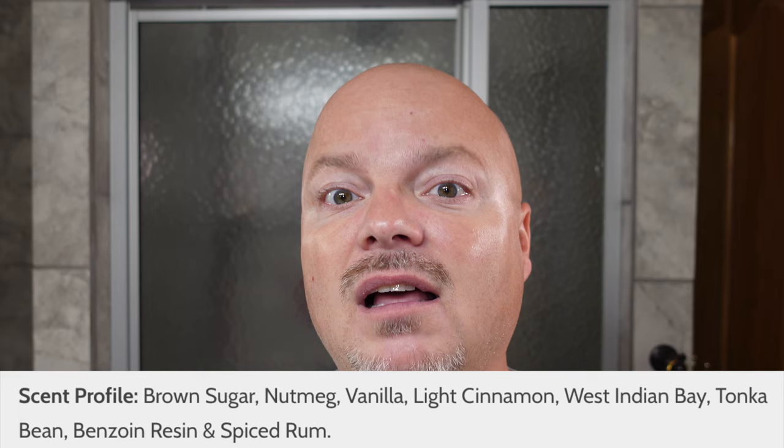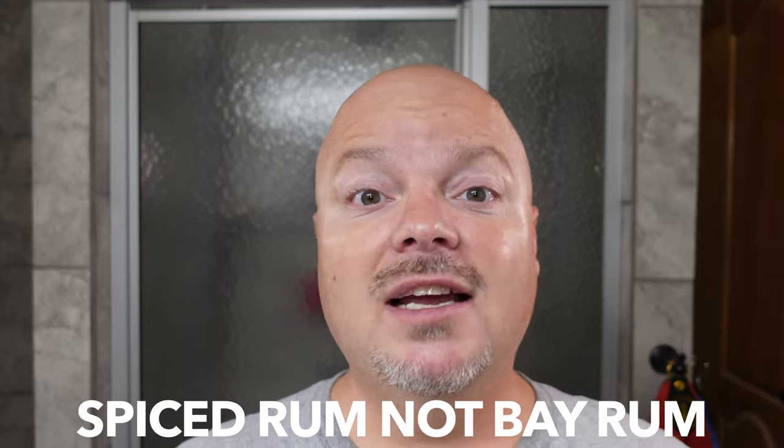I get a great lather with CK-1 — nice and creamy. The scent notes are pretty robust, at least medium-high: brown sugar, nutmeg, vanilla, light cinnamon, tonka, and a little bit of spiced rum. It's a really nice scent, and I look forward to using this today because it smells great.